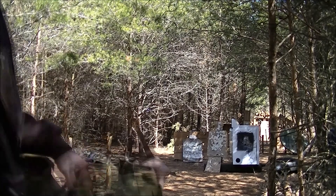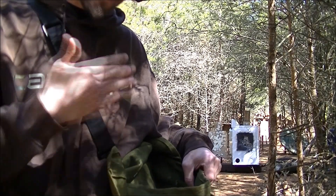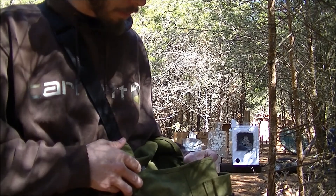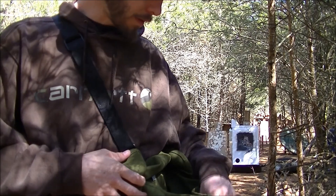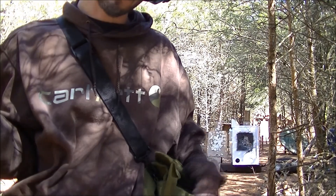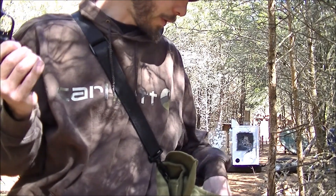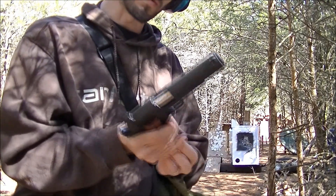That extra mag right here — by the way, I use this pouch. It's actually a map pouch, a military-style map pouch I ordered from the internet. I'll dump my mags in there so I don't hit the ground and get all scuffed up and stuff. I'm just kind of picky like that. I mean, I could train differently, but...